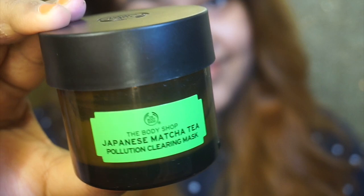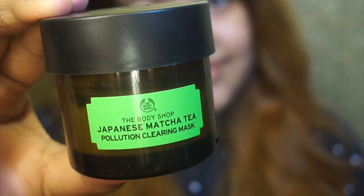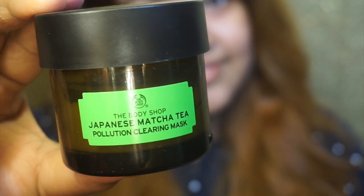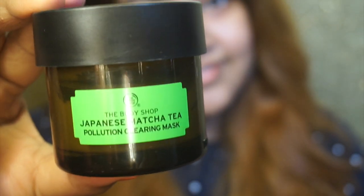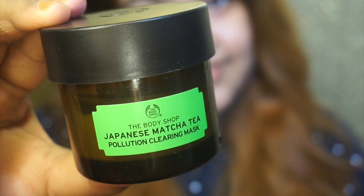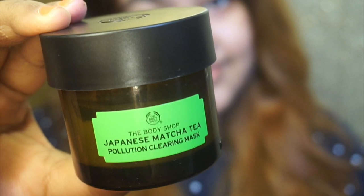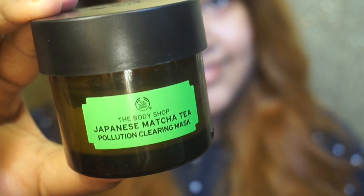I highly recommend this. It works for all skin types, whether your skin is dry or oily. I use the Body Shop and it gives the best results. Normally I will use it regularly.